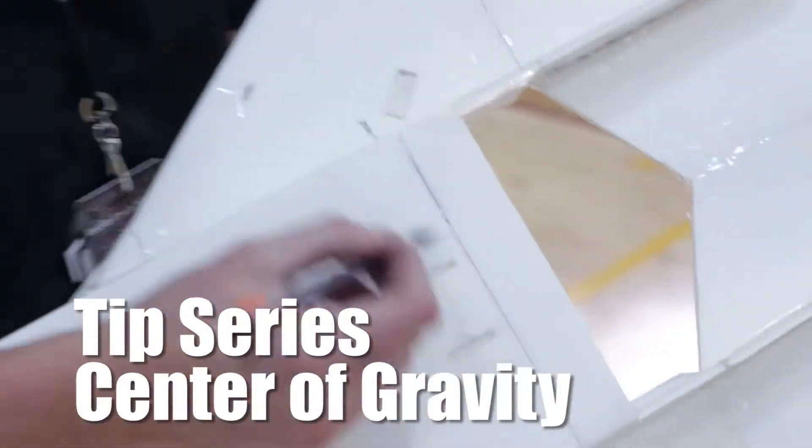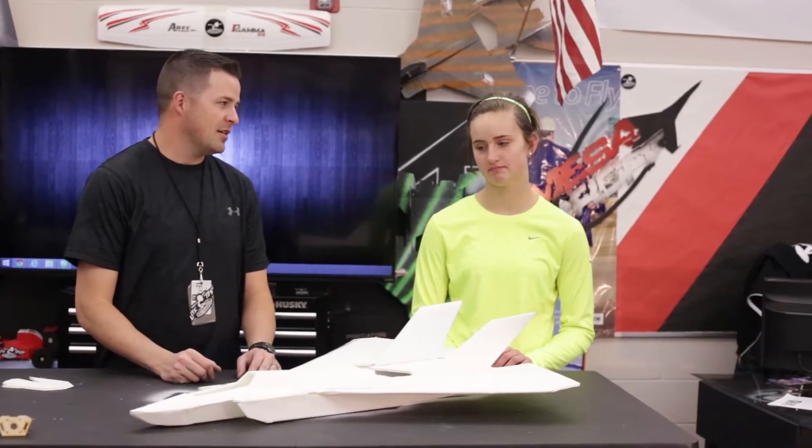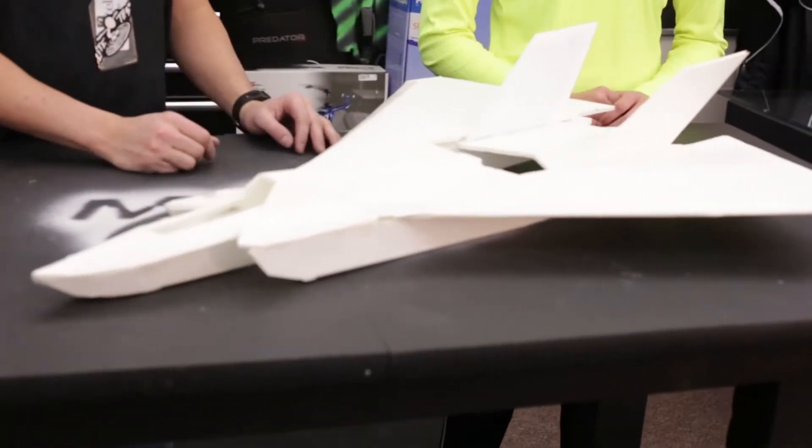All right, who's ready to fly? Welcome to Mesa RC Foam Flyers. This is a tip series on finding the center of gravity of our plane, and we've got Clara here showing off her build. We haven't really come up with a name yet — he's calling it the MF Gilchrist right now. Before we get into the center of gravity, let's talk about your plane first.